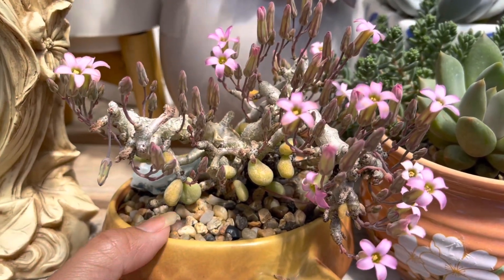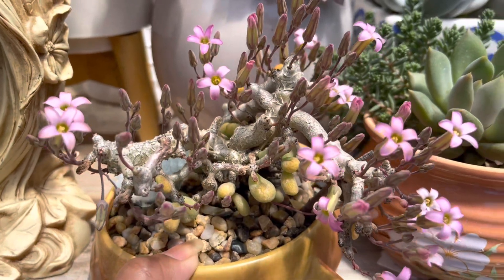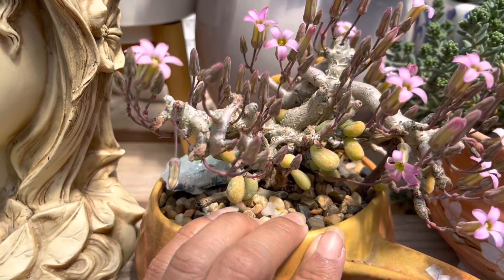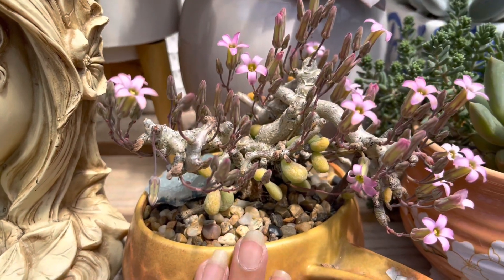It looks like a little bonsai tree. I love this plant, but it seems very rare to find.